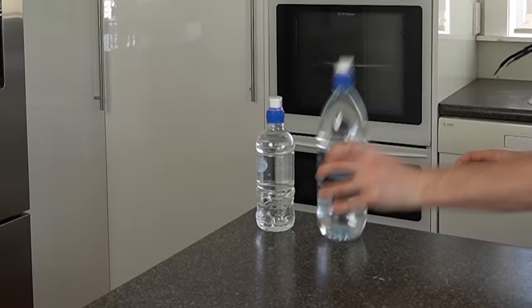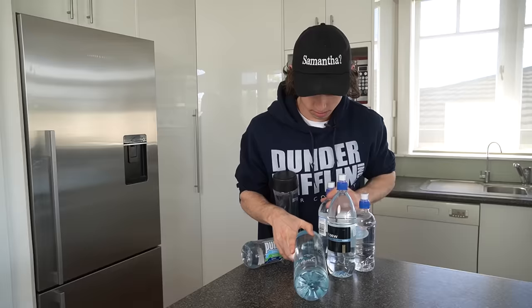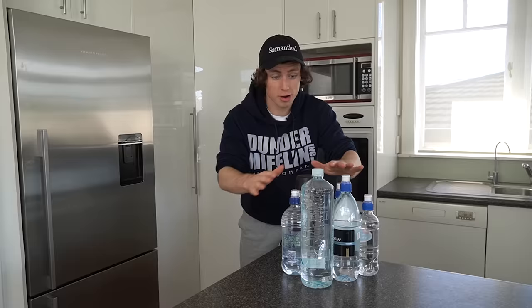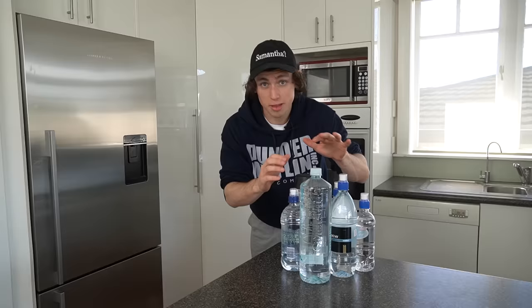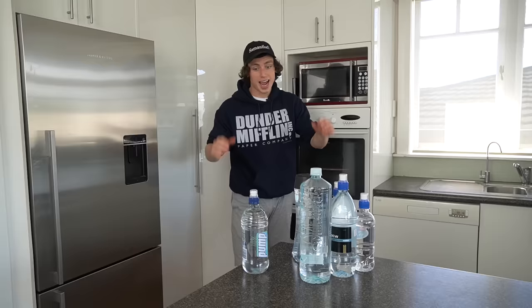I did this yesterday and it took me like 20 minutes. Elsa can turn water to ice instantly — everyone knows that. But what if I told you that you could too? Here we have six bottles of pure water. Apparently, if you put these in the freezer for the perfect amount of time, they will be cold enough to be frozen but they won't be frozen. Which means you can just grab this bottle of liquid, whack it on the counter, and it will turn into ice instantly. Like Elsa style.